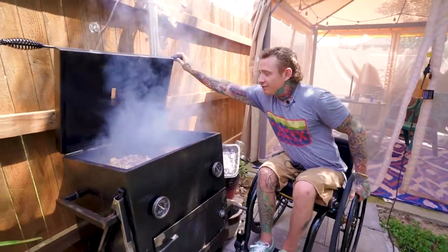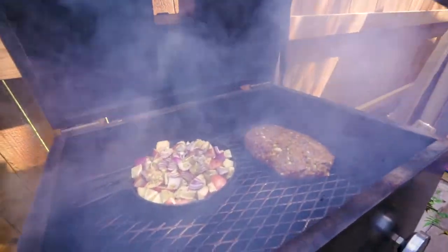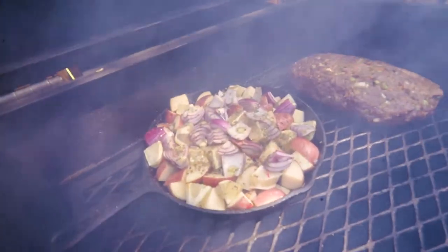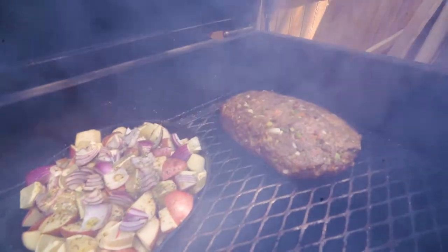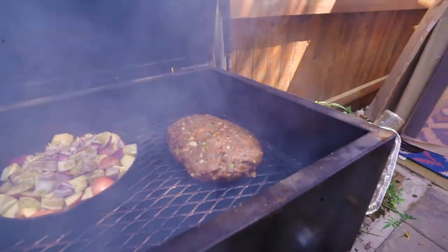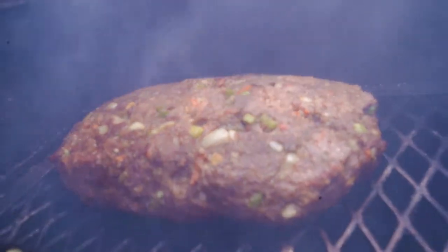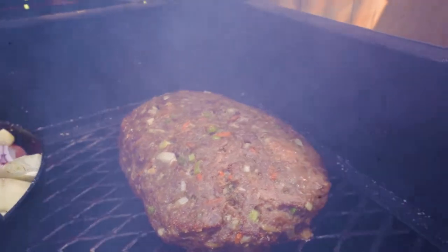So let's see what we're working with. Looks like we are looking good. Potatoes are starting to do their thing - I'm going to move them over to get a little bit more heat. Looks like we are looking great. Check back in about one more hour and flip this bad boy over in about 30 more minutes.